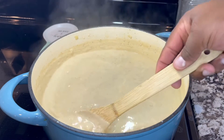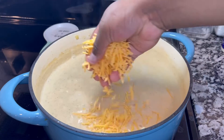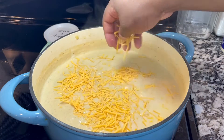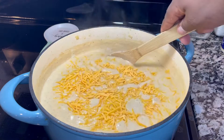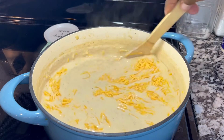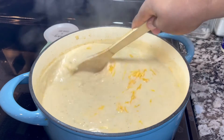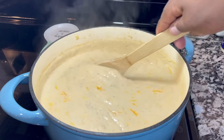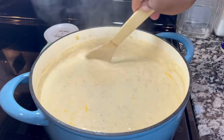Look at that thick consistency we're going for. That other cup of evaporated milk I'm going to add after I finish mashing the potatoes. Now I'm going to add a little bit of cheddar cheese, and when it's melted, this amazing potato soup will be ready to serve — very easy, cheap, and perfect for fall and winter season.